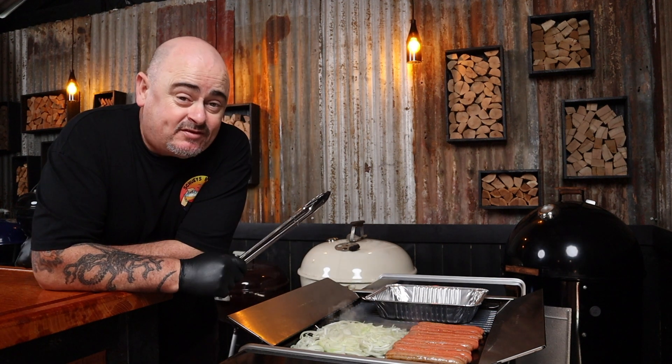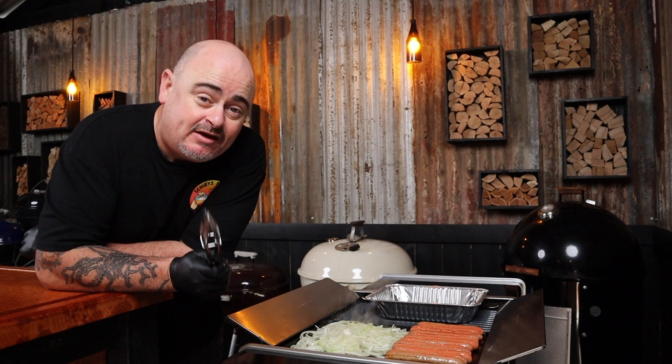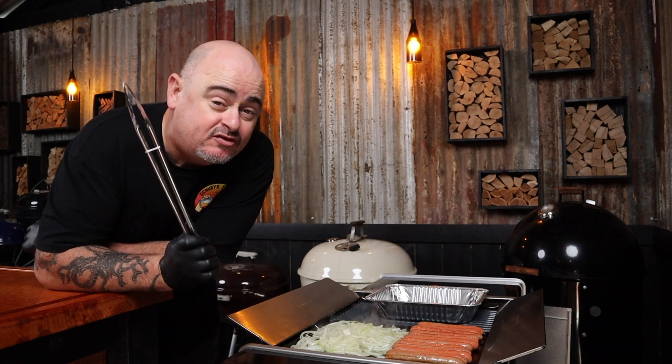Remember to keep turning the snags so they don't burn. It's easy to get carried away and feel the need to chat and socialize — just remember, keep turning those snags and push the onions around every now and then. Snags need to reach an internal temp of 74 degrees Celsius, because they are minced meat and bacteria isn't another food group, so cook them properly.